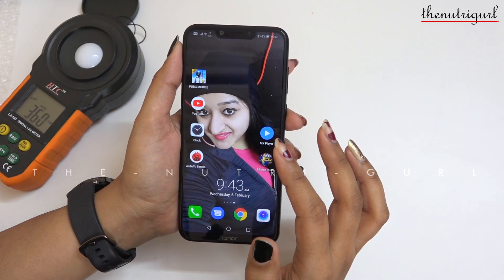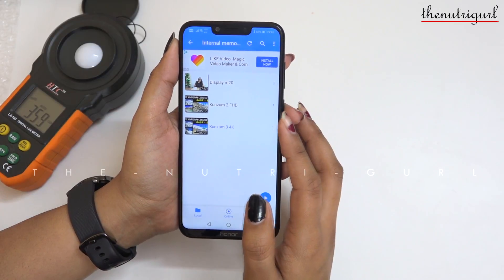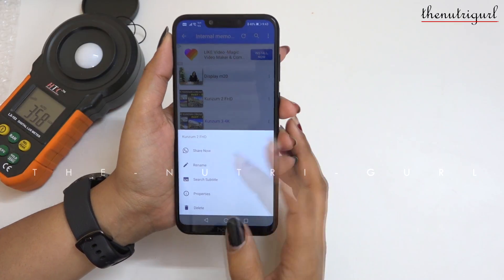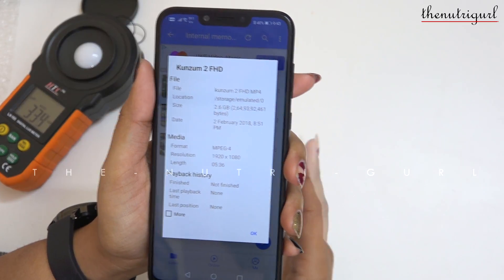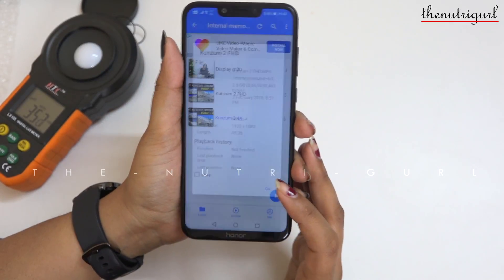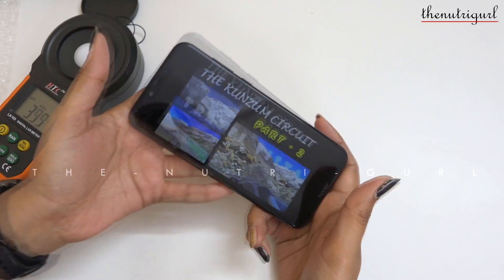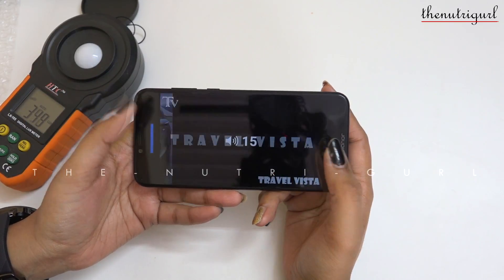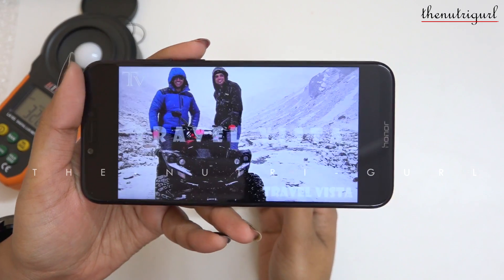Now let's do the video test. First, let's start our Full HD file. The Honor Play also has GPU Turbo. Our Full HD file is a 2.6 GB file — this is our professional shoot. We will use this for testing so that we can understand the actual performance.